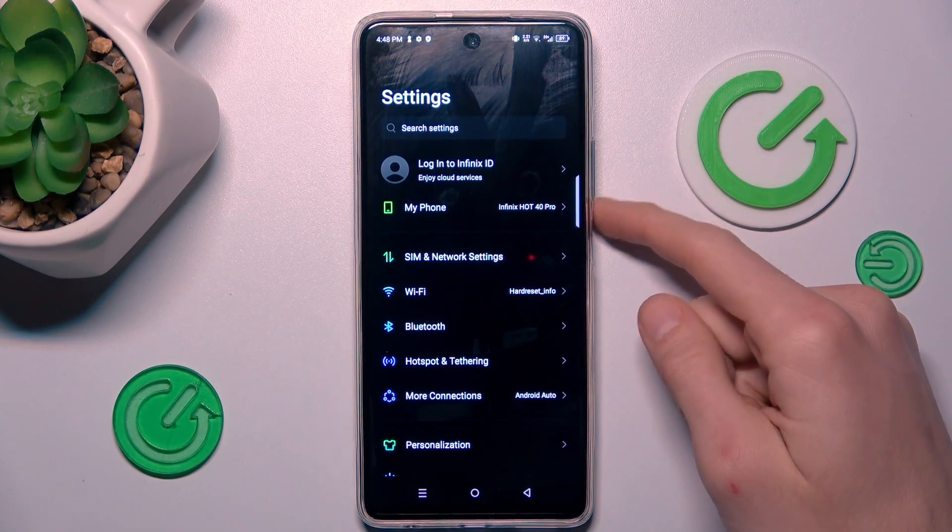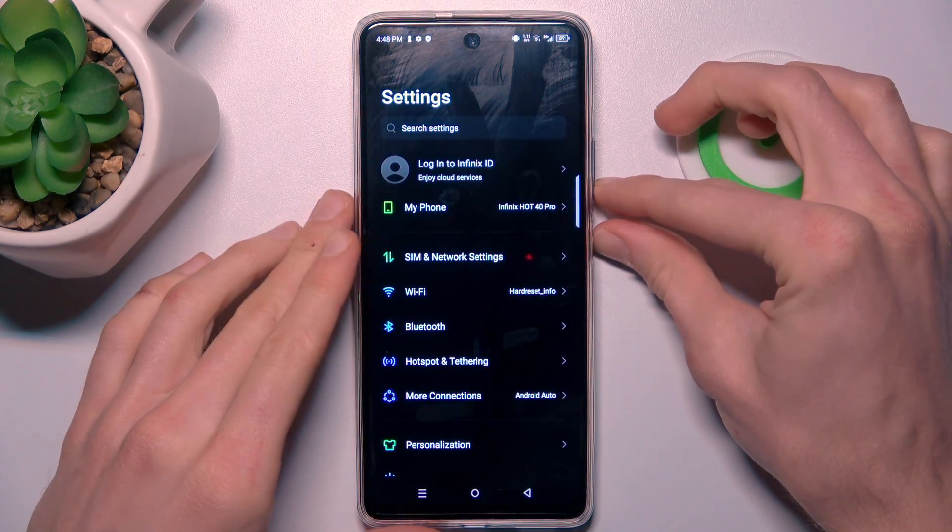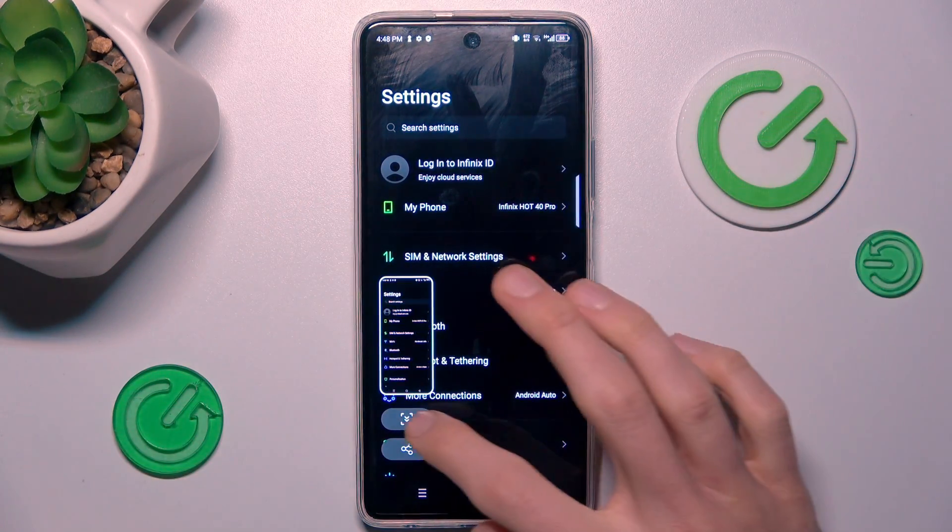Once we are in it, we press the volume down and power key together at the same time, just like taking a normal screenshot. After that, we press this icon.